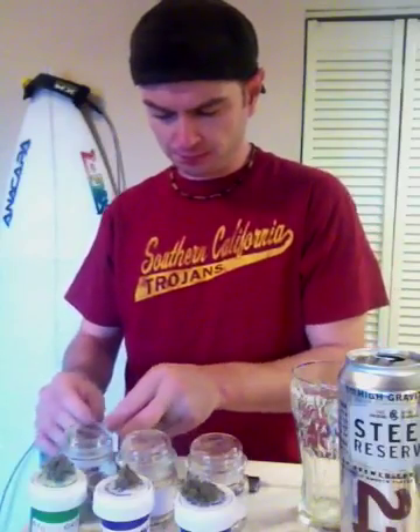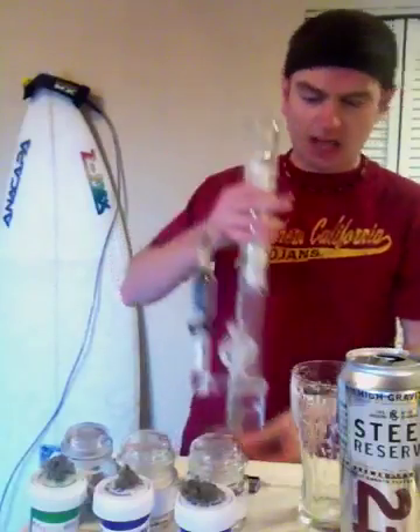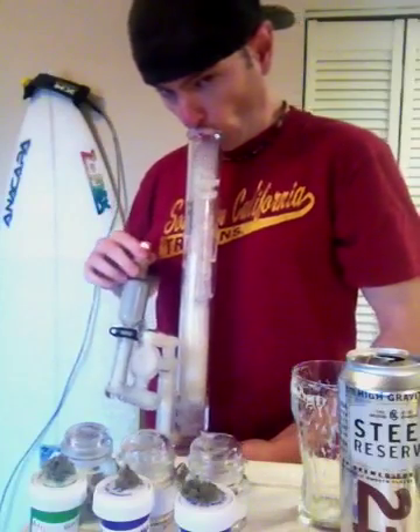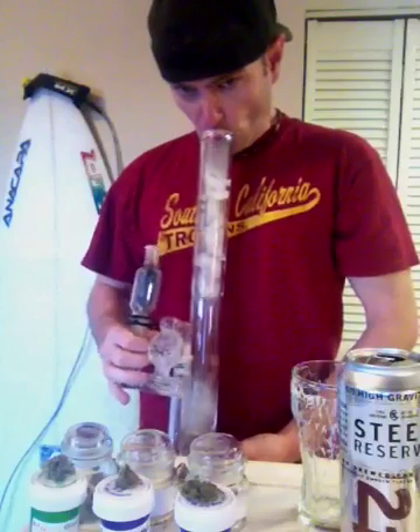Good little session. Starting to sweat. Gotta love a clean bong — it hits like a champ. I even cleaned out my slide. Alright, Afghan Goo. Hope you guys have a great Sunday. It's gonna be 85 here, I'm definitely going surfing. Peace.